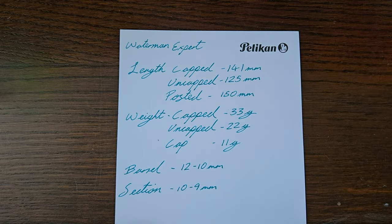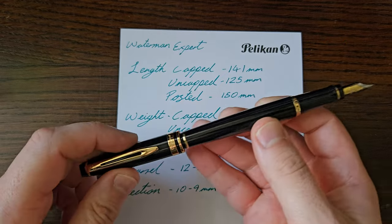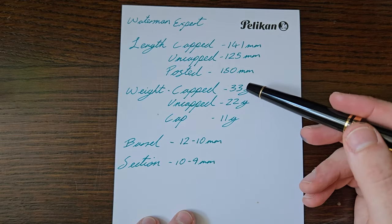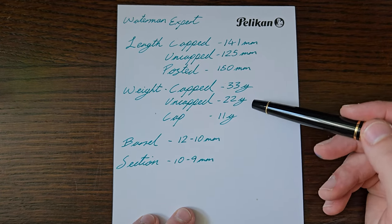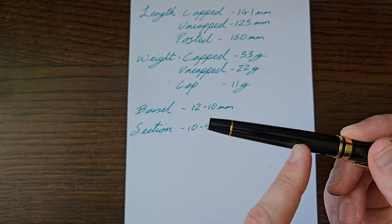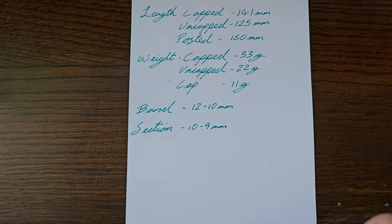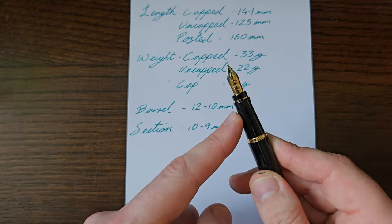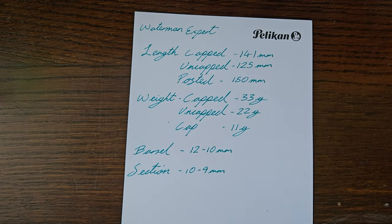Measurements: capped, uncapped, and posted. The post is nice and deep with a satisfying click. Weight is about 33 grams overall, 22 grams uncapped, with the cap at 11 grams. The barrel is about 12mm tapering to about 10mm. The section tapers from about 10mm at the top down to about 9mm at the pinch point, then flares back out — a really comfortable section.